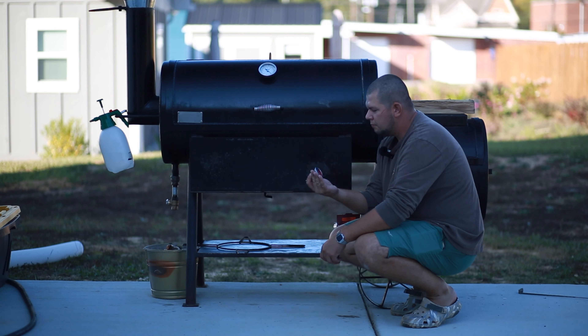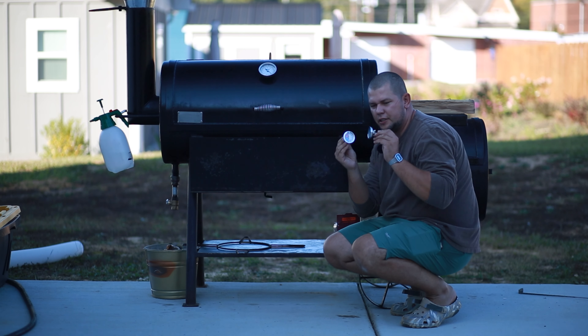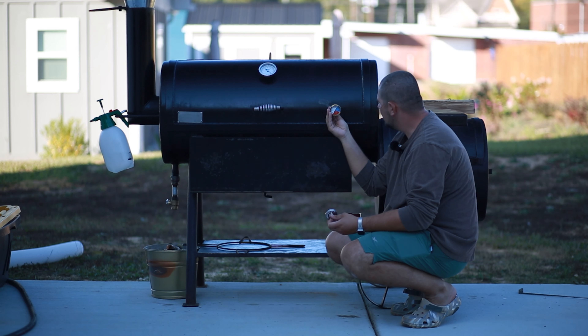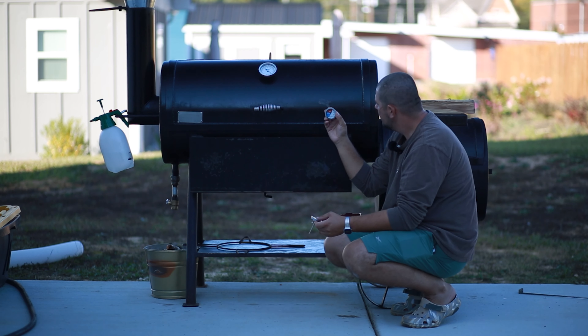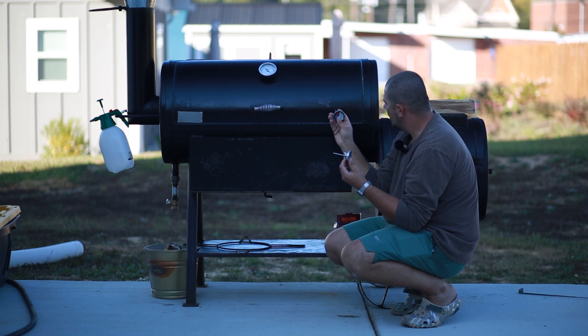Hello everyone, welcome to my first video about the offset smoker since I got it a couple months ago. I decided to make a new video and I'm going to install these two temperature gauges on the grate to get a more accurate grate temperature — one probably around here and one over there. Found those on Amazon, like ten dollars, six dollars for both.